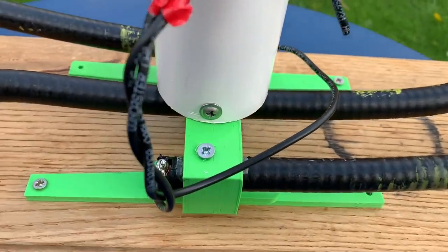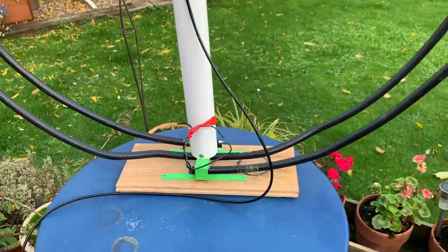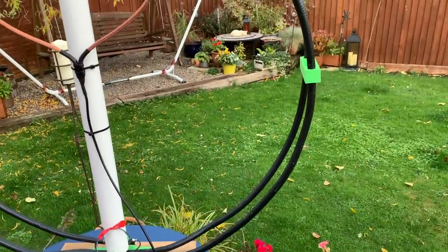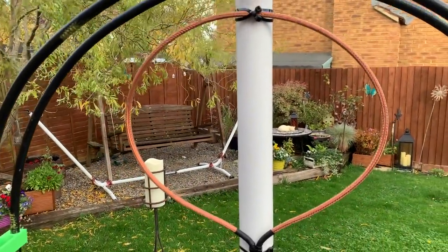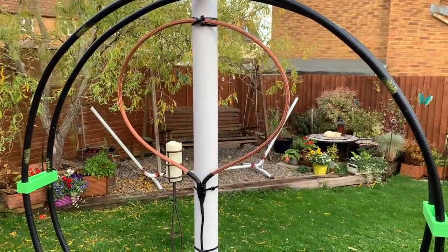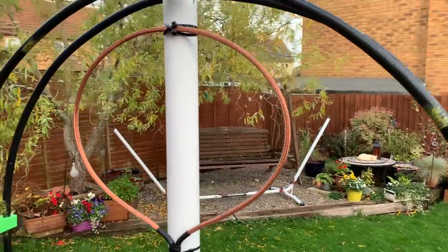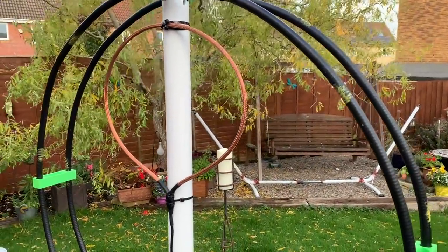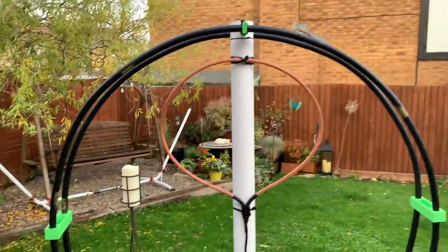I've twisted the wire together and that now tunes on 20. Amazing, isn't it? Simple little bit of capacitance. I've doubled the size of the coupling loop — it's now 120 centimetres in circumference,